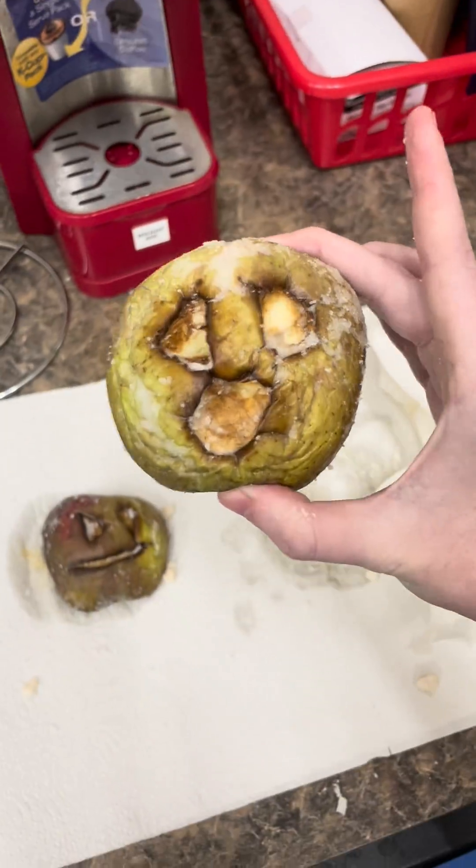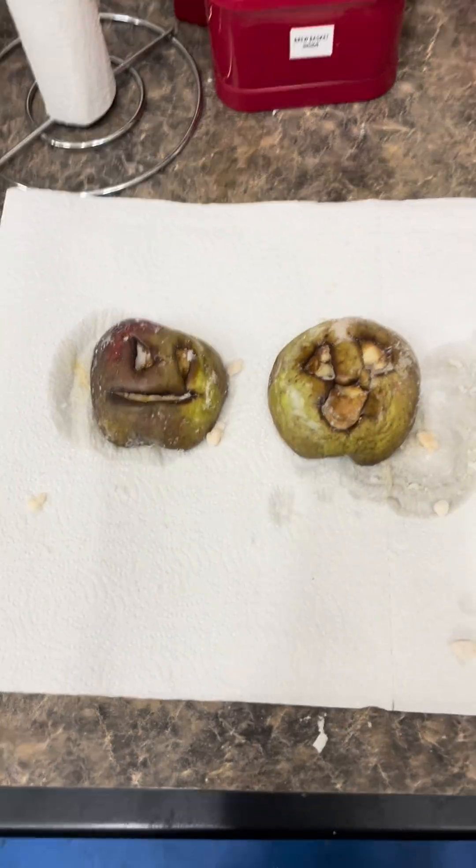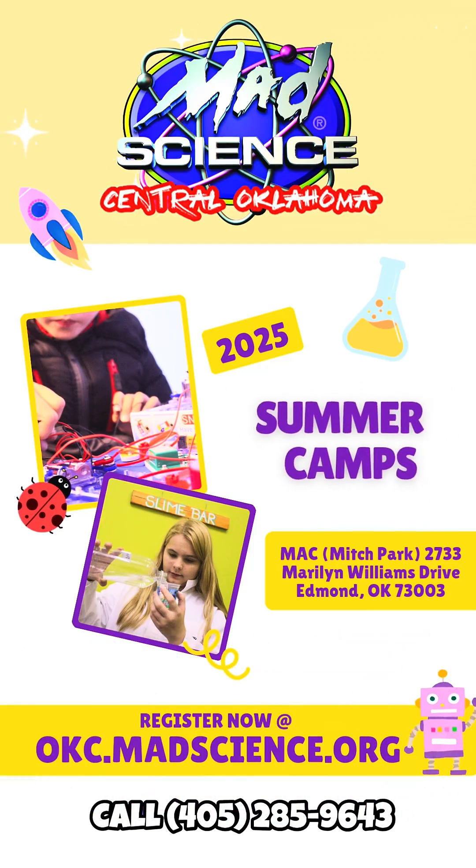So if you liked that, come back next week. We're going to do breaking scientific news, a craft experiment, and a segment on Oklahoma STEM. And don't forget to sign up for our summer camps now. Bye!